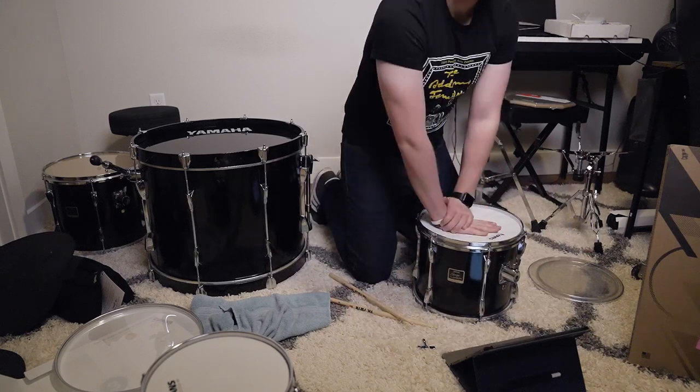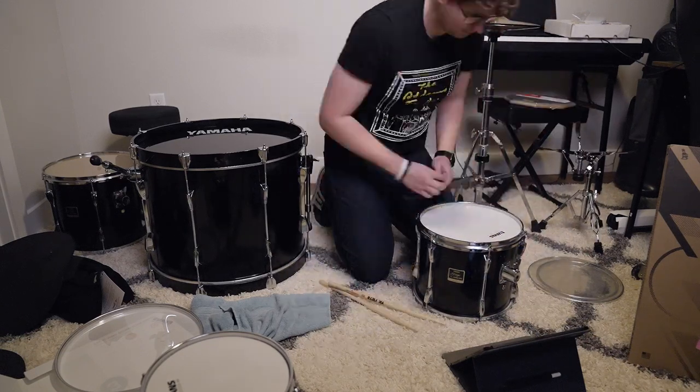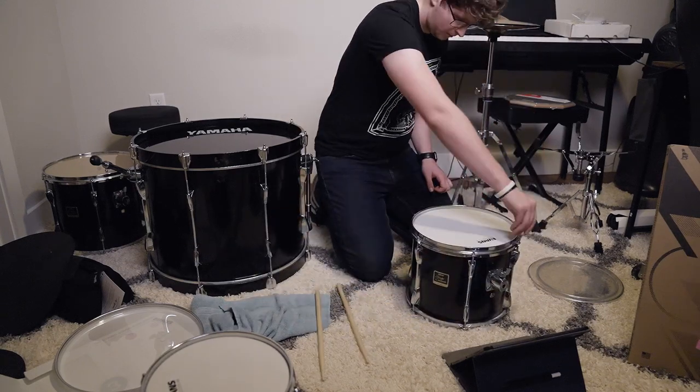This is the same process just on the slightly larger tom — the middle tom of the three. Here's what this one sounds like after the new head is tightened.